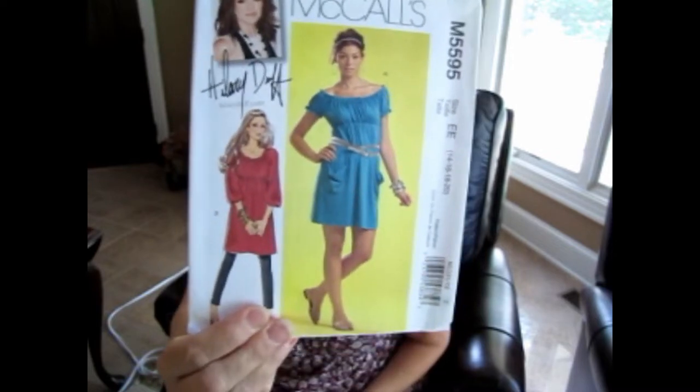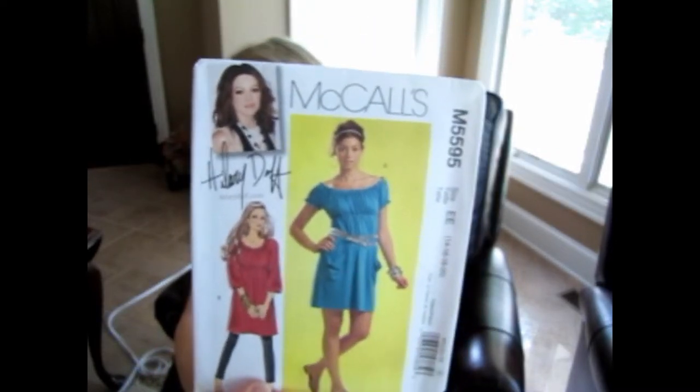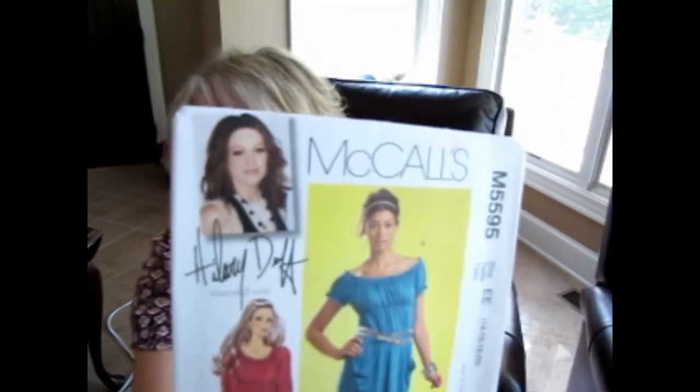I got this pattern off eBay. What led me to search for it was Akram's Ideas channel — there was a mannequin in the background with a dress on, and I sent her a message asking what pattern it was. She told me, I searched for it, found it on eBay, and while I was there I looked at other patterns from the same seller and picked up this one as well.